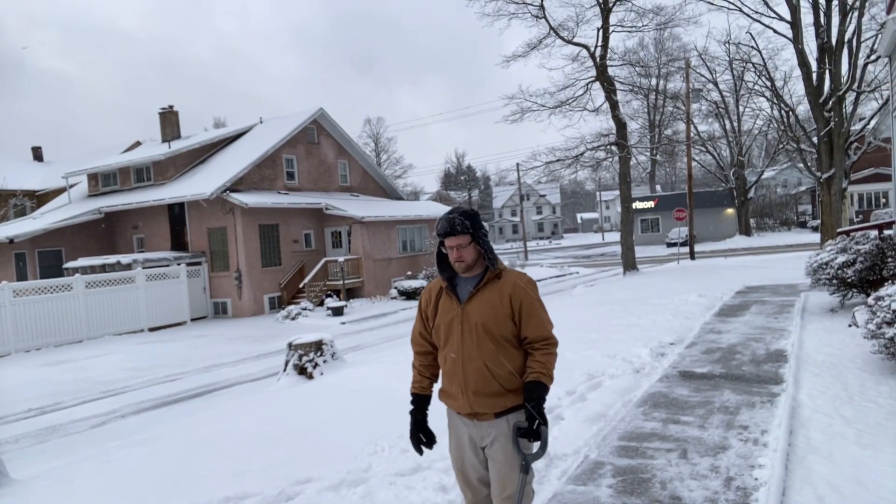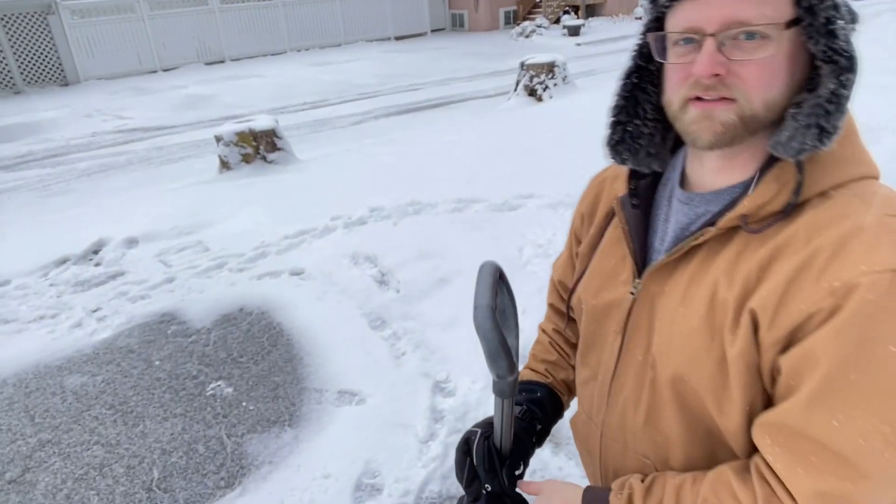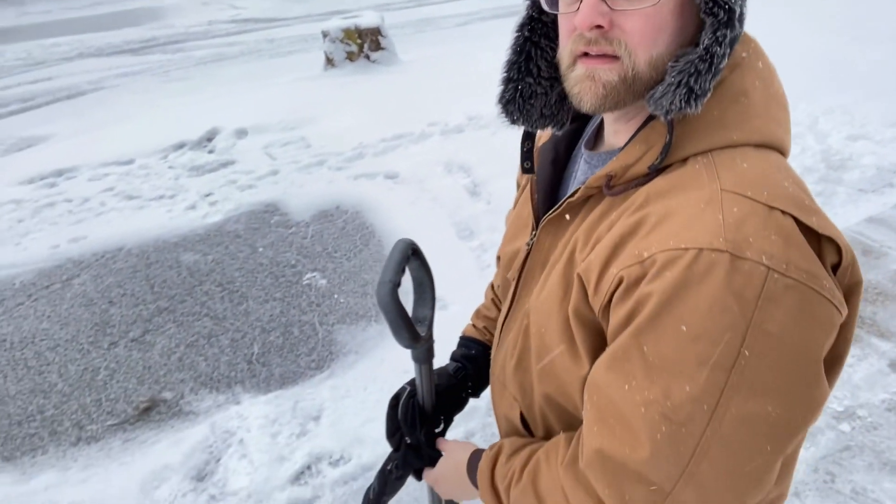When we're shoveling snow, we want to make sure that we are staying in a good solid stance and that we aren't twisting unnecessarily. If you're able to push the snow, you're better off than having to try to shovel it, so pushing is going to be easier.